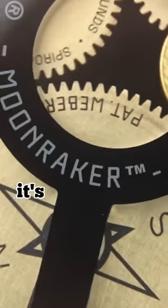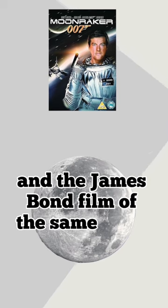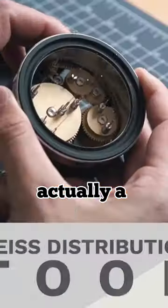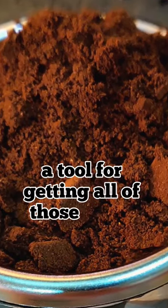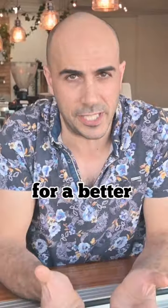Let's talk about the Moonraker. It's inspired by both the moon and the James Bond film of the same name, but it has nothing to do with making coffee in space. It's actually a WDT tool - a Weiss Distribution Tool - for getting all of those nasty clumps out of your basket and giving you a perfectly even bed for a better extraction.